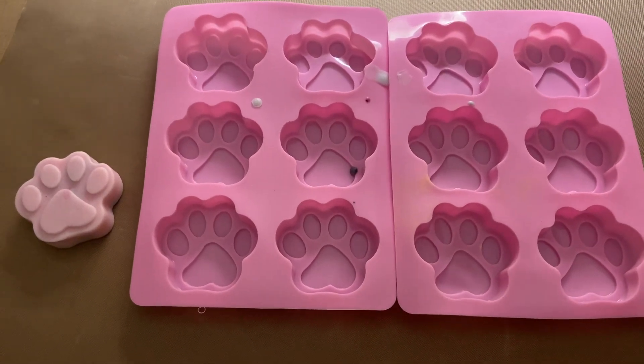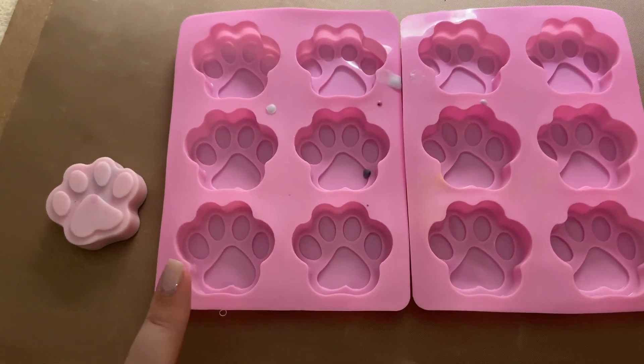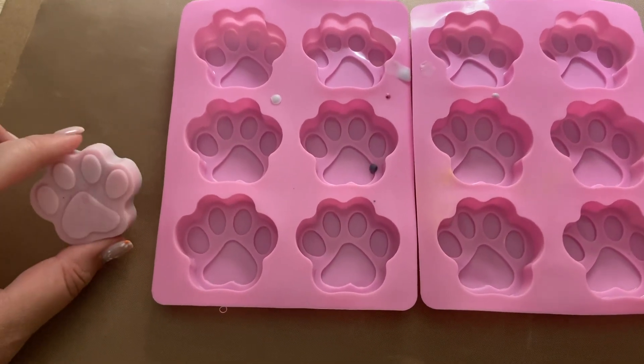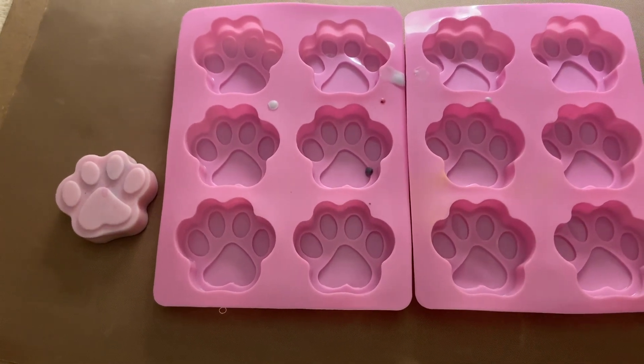Hi, my name is Crystal and this is a review of the dog paws silicone mold. So this is a food grade silicone mold. You can put it in the oven or in the freezer. I use these a lot to make soaps, but you can also use them for chocolate, candles, resin, or clay.